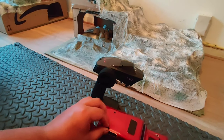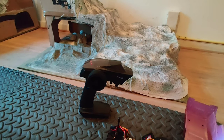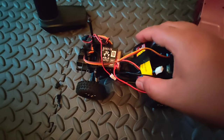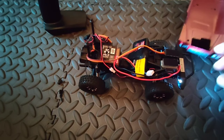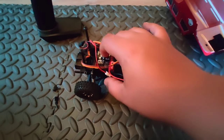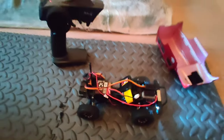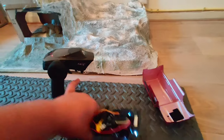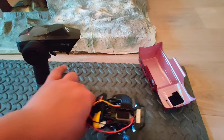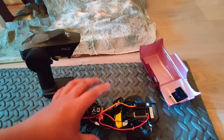If you look inside, I made a few changes — I removed the stock FTX 2-in-1 ESC receiver and replaced it with this, and I've made it modular with a sticky pad so I can move it between my cars. I also put in a 2S battery which gives it much more speed, and I changed the servo to an ES08MA servo which works much better — the stock servo burnt out after a few days.